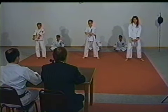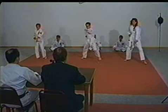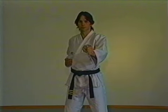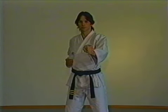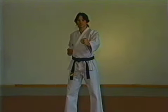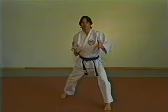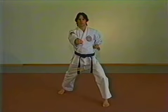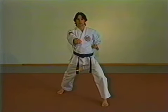Reverse punch. As with your front punch, your punching arm comes back to your side first. Unlike your front punch, you will not step out with the same foot as you punch — instead you will step out with your left foot and punch with your right arm. Your fist should be right in front of the center of your body as you punch forward. Maintain a good front stance.